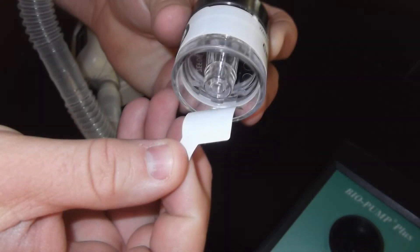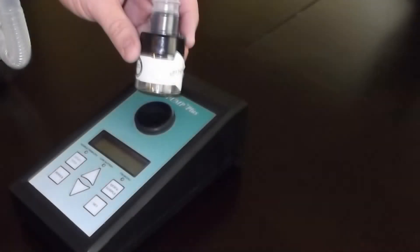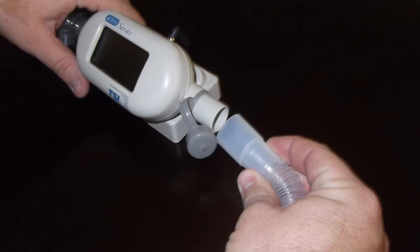Take the bio-pump calibration adapter and remove the aerosol tab from the calibration cassette. Connect the calibration cassette and adapter hose to the bio-pump. Once this is complete, connect the other end to the inlet side of the TSI calibrator.